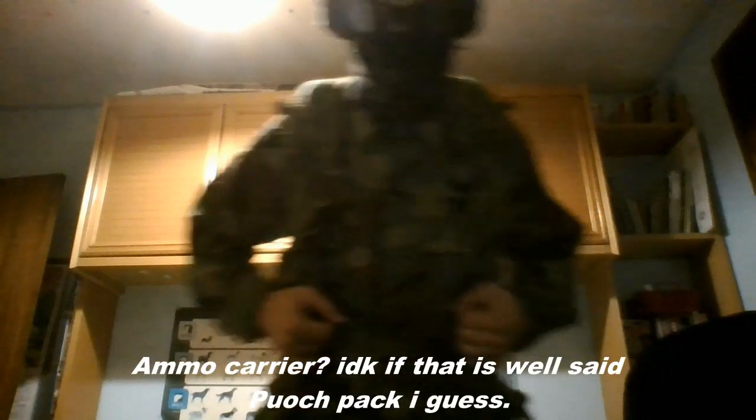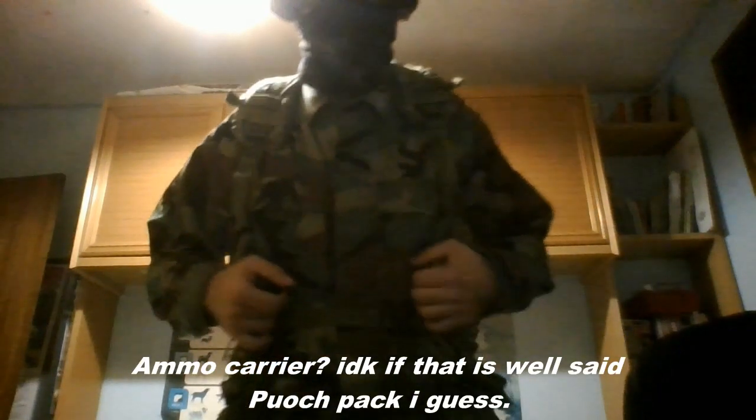Some ammo carrier, or however you want to call it. Pans and everything.